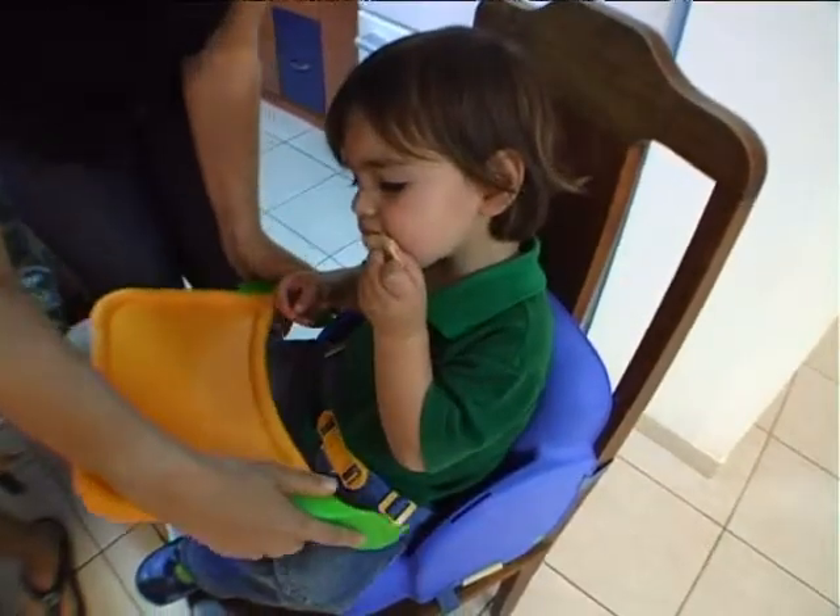I was looking for high chairs and then I found this kid's easy seat, and it was just great because it was sturdy, it was easy to clean, and it was easy to assemble, which is a big plus.